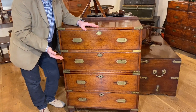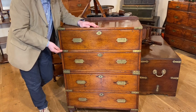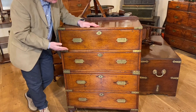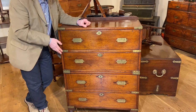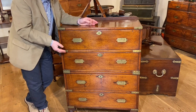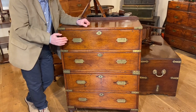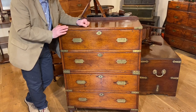Lieutenant Colonel Garnham was back home in England on leave in 1822, and in May of that year he rose to the rank of Lieutenant Colonel — the rank engraved on the handles. We also know that he stayed in England until June 1825 when he returned to India. We also know that this is an English campaign chest, not a colonial chest. So going on those dates, the fact that it's English in manufacture and the engraving to the handles, we know that he bought it between May 1822 and June 1825, which gives us a really quite small timeline for dating this chest.